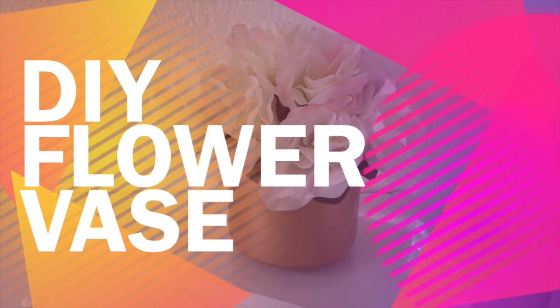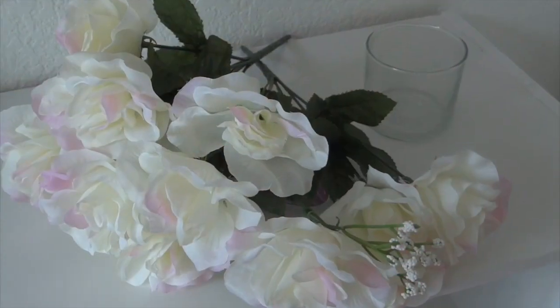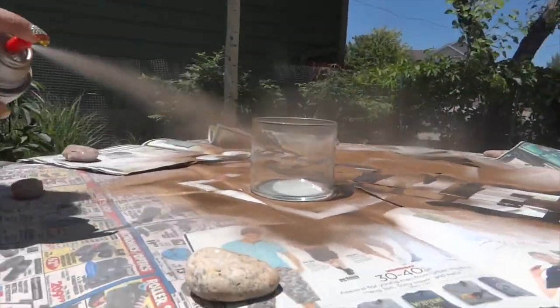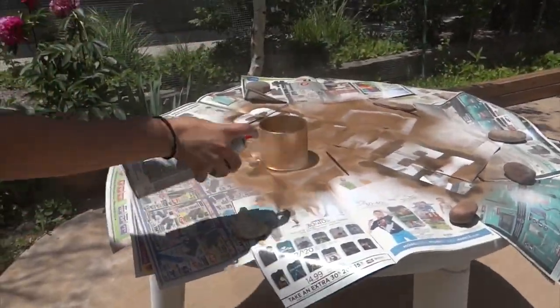Hey guys, welcome back to our channel! For this DIY you're just gonna need some flowers that we got from the Dollar Tree, an old candle that we cleaned out and made into a little base, and spray paint of your choice — we're doing gold.